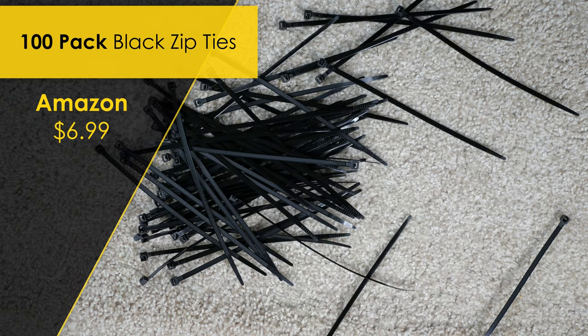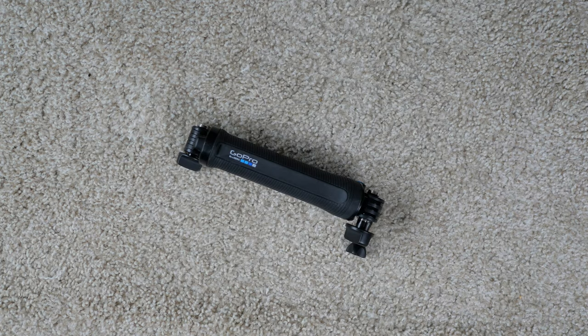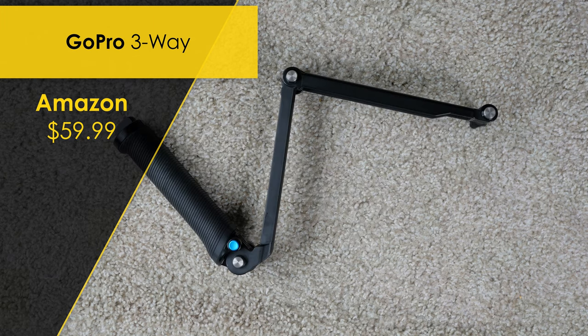We're going to hold this all together with zip ties so we can easily take it apart and reconfigure it in the future if we need to. I got a 100-pack of these zip ties on Amazon for $6.99.